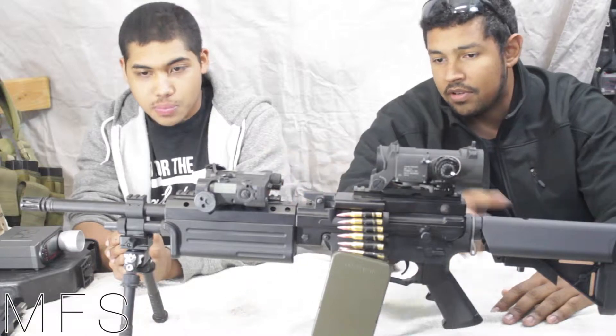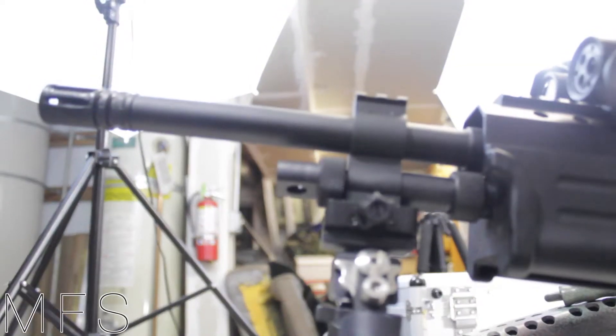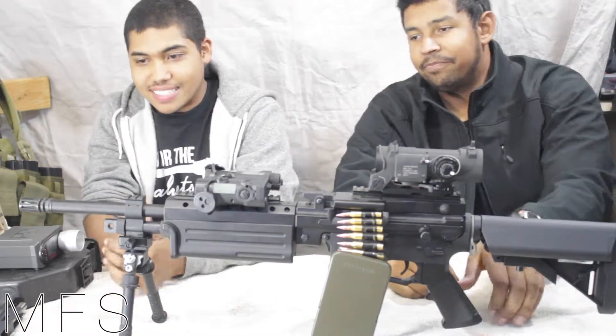We'll just start off from front to back. The barrel — it's a nice heavy barrel, nice and thick. Seems like it'll hold up. Not really like you need a heavy barrel for an airsoft gun, but it's a nice added touch.